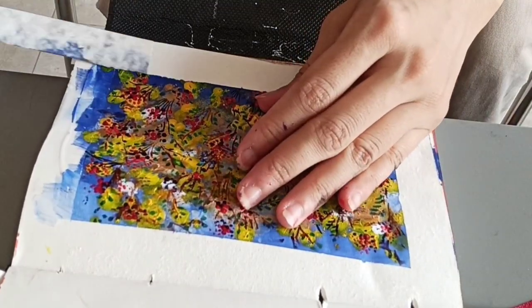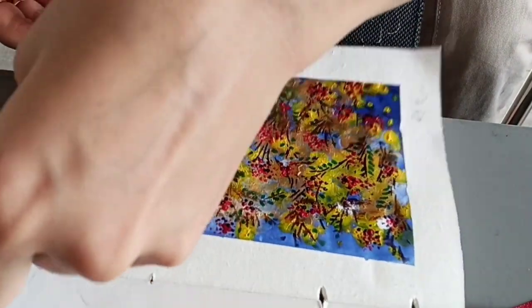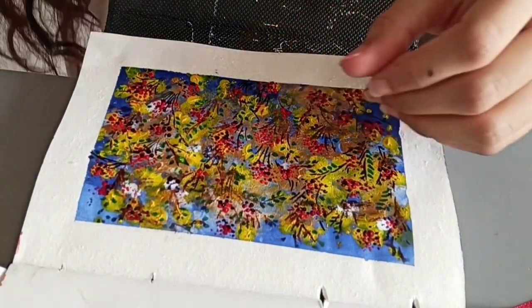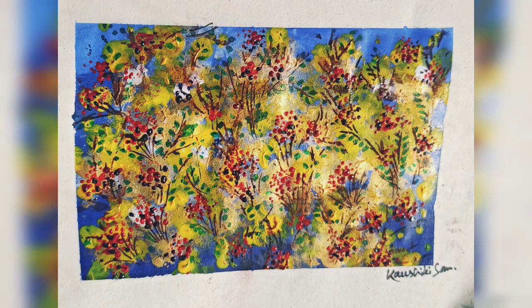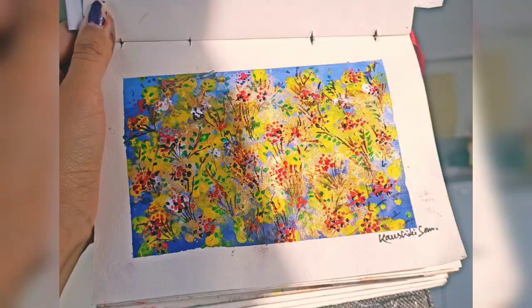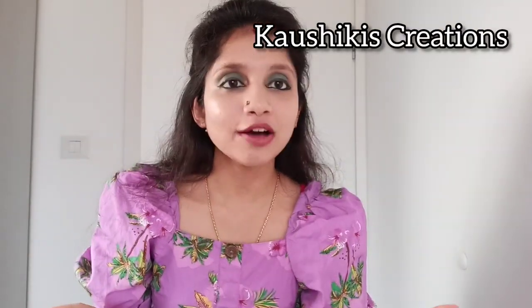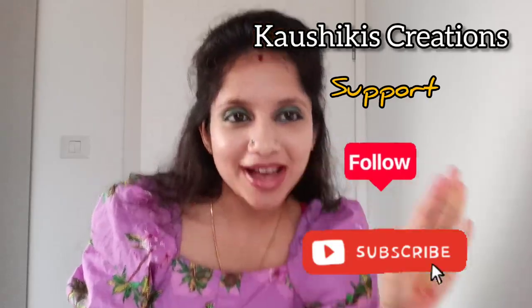This autumn flowers painting is mainly done by fingertip and a hair clip. This is a new type of art I have shown you — let me know how it is and subscribe and support me for more arts. Thanks for watching, I'll be back with new art soon. If you love my art, please support, follow, and subscribe. Bye bye!